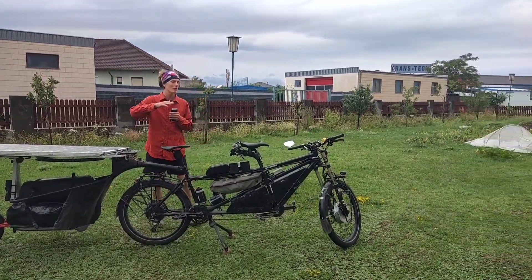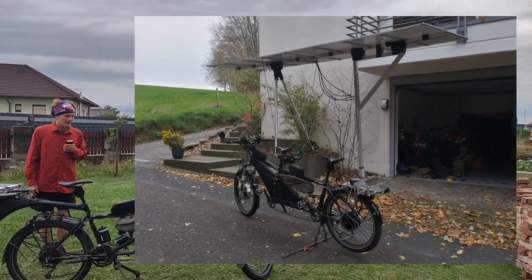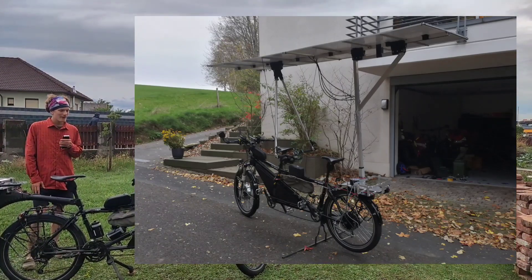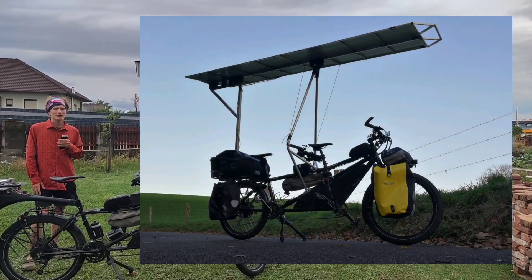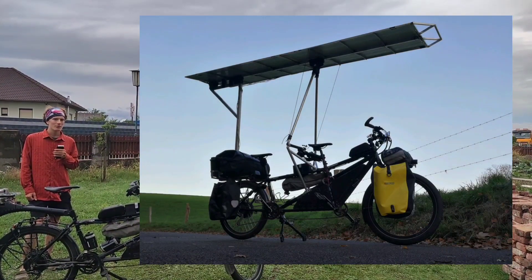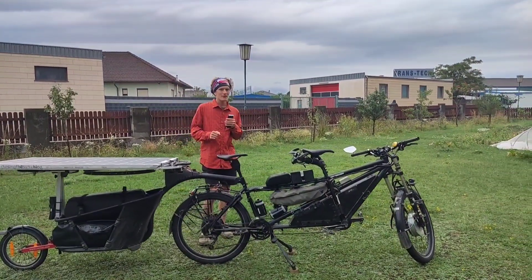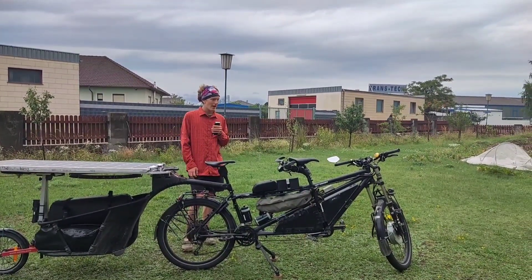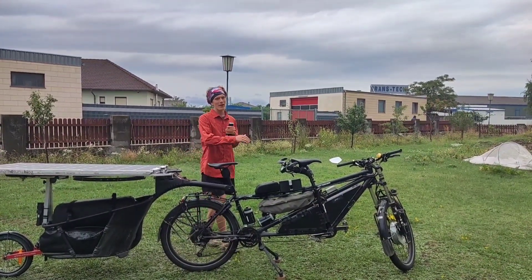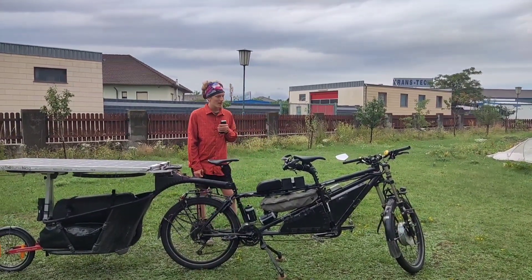That design had some advantages but also some disadvantages. The advantages were: it gave us shade so we didn't need to put on much sun cream, it would protect us from the rain, and both solar panels are active during riding.